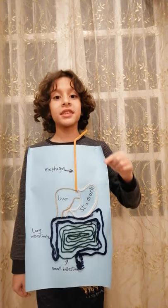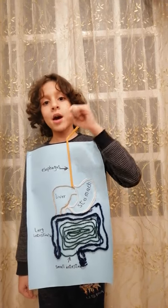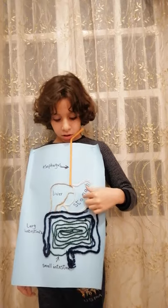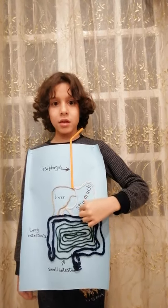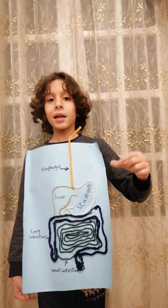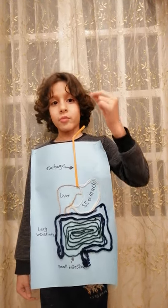That long part is called the esophagus. The esophagus pushes the food from the mouth to the stomach. And then this is the stomach — when the food goes to the stomach, the stomach works on the food and stores it.